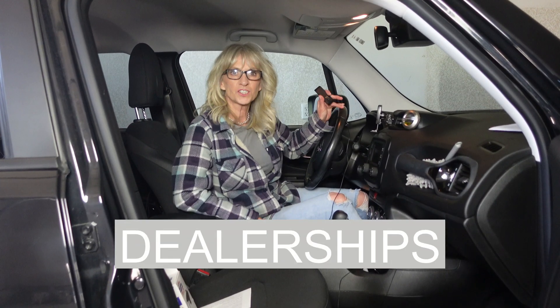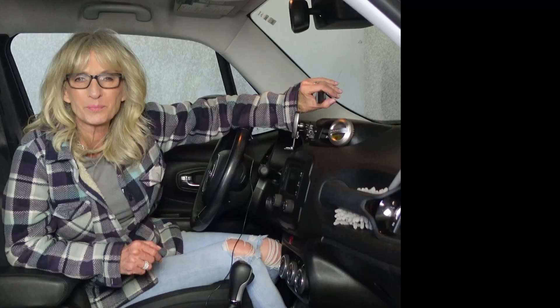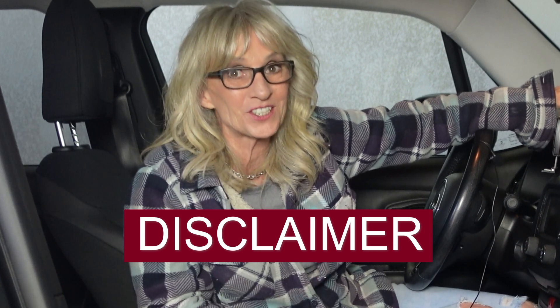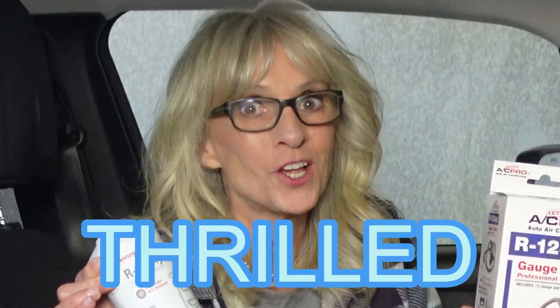Dealerships will tell you all sorts of stuff and charge an arm and a leg, but what they don't tell you is that most people just opt to get it recharged, which could last for years instead of replacing the entire air conditioning system. They told me I was low on refrigerant — minimum $500 or even up to $2,000. Not happy, I went home and did my own research. Disclaimer: I'm no mechanic, so do your own research. I found out with two products — a gauge and some refrigerant — I could fix it in about 15 minutes for only about $100.